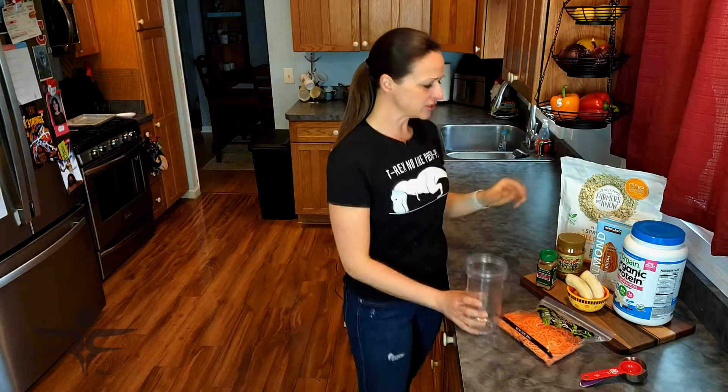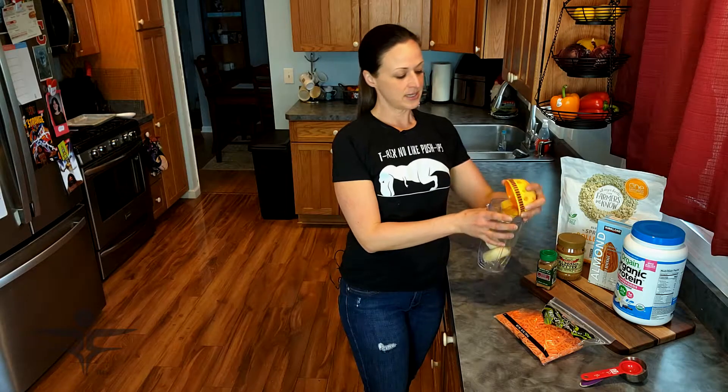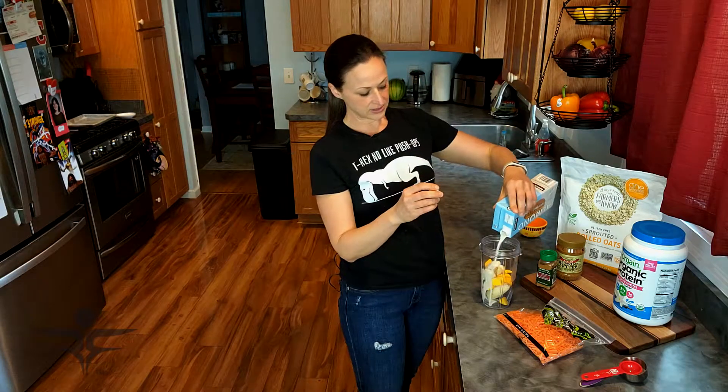I have my smoothie container. I like to start with the frozen stuff first, so I'm going to add my one frozen banana and the half cup of frozen pineapple.